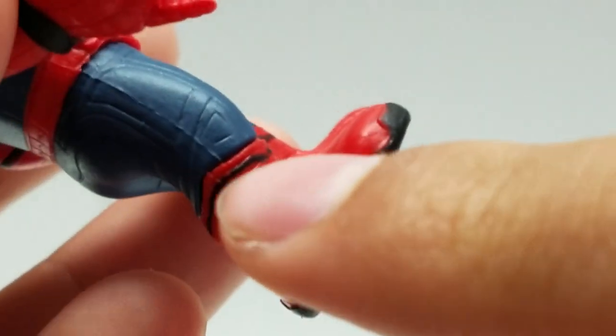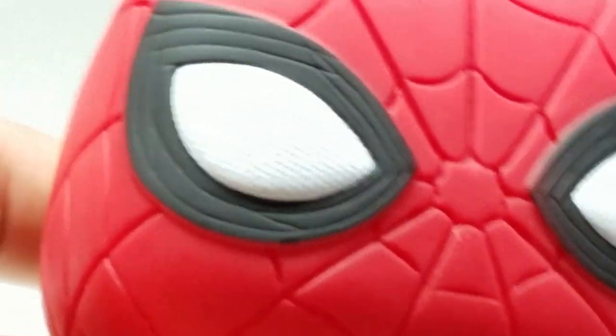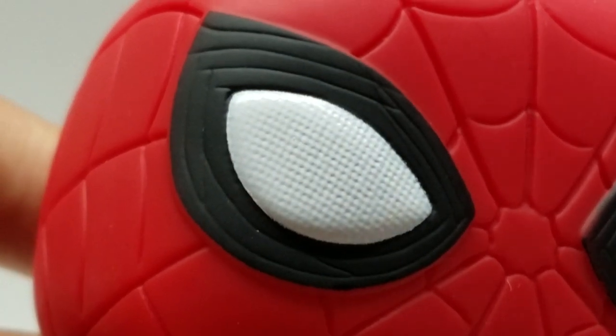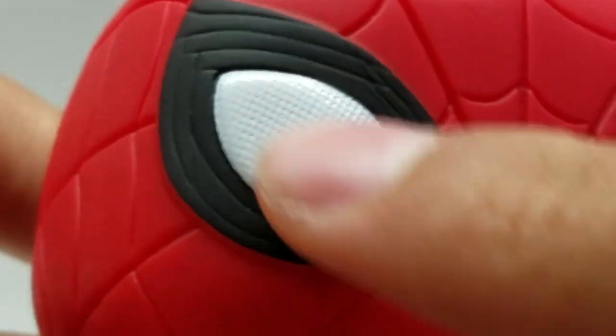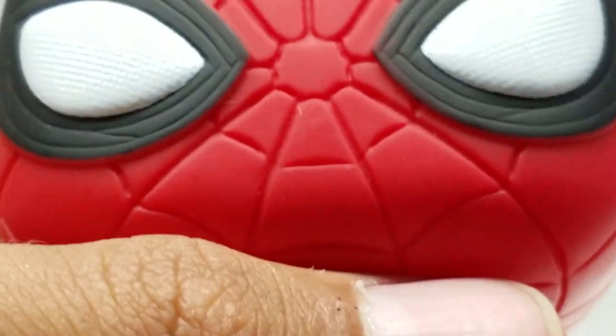On the feet, we have some black lines and black toes. Right here on the head, you can see the texture — it's a rough texture, not a smooth texture. And you can see the lenses right there.